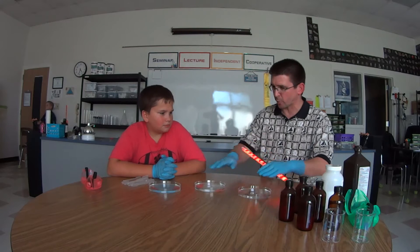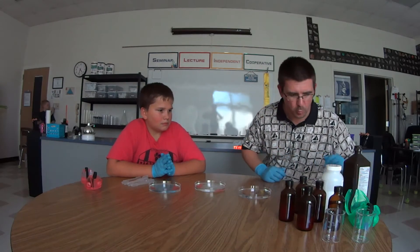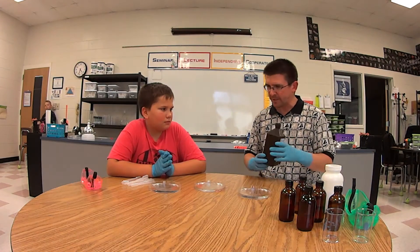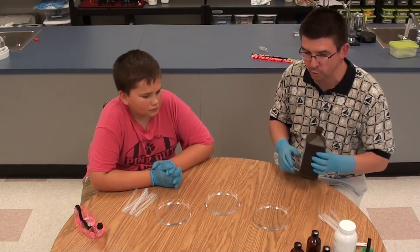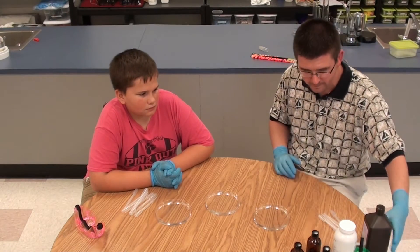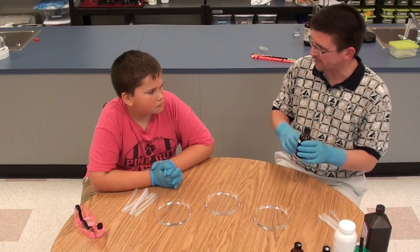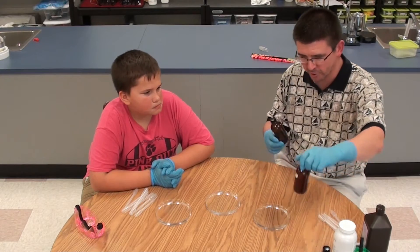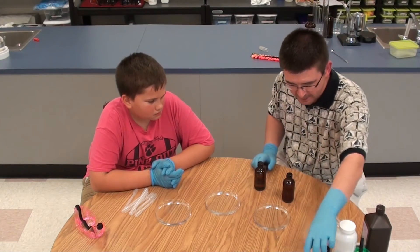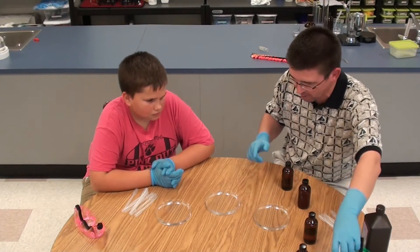But instead of doing it in a glow stick, we're going to do it in our petri dishes here. I've filled these petri dishes with hydrogen peroxide, just like you might use at home to put on a cut or a scrape. We've got some of that diphenyl oxalate — we got this out of a lot of glow sticks — and we have several different colors: blue, purple, green, pink, and yellow. I'm going to let you help with this; you've got some droppers over there.